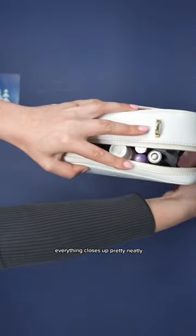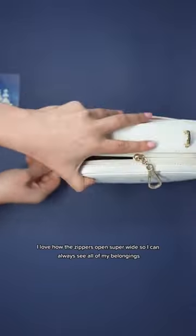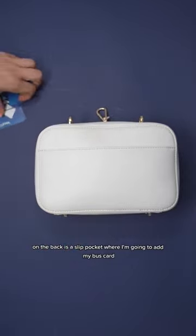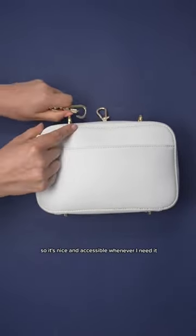Everything closes up pretty neatly. I love how the zippers open super wide so I can always see all of my belongings. On the back is a slip pocket where I'm going to add my bus card so it's nice and accessible whenever I need it.